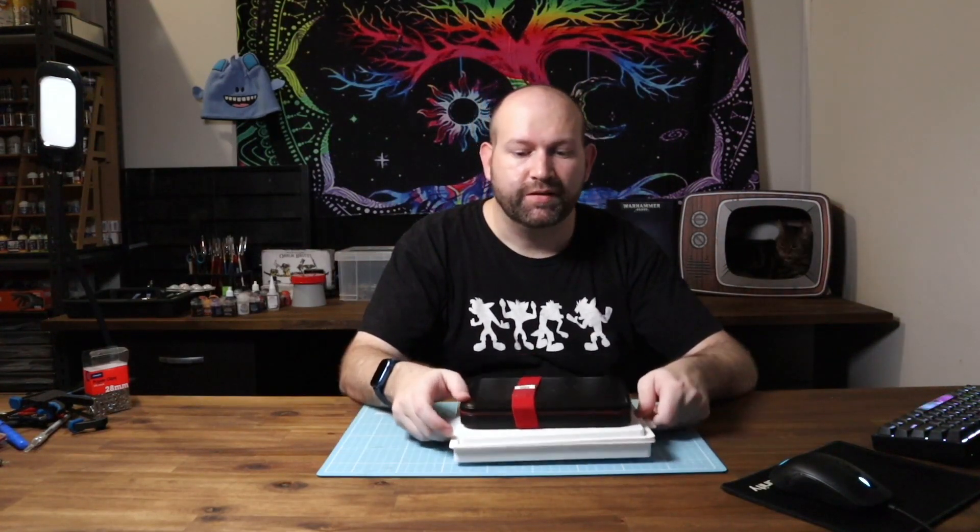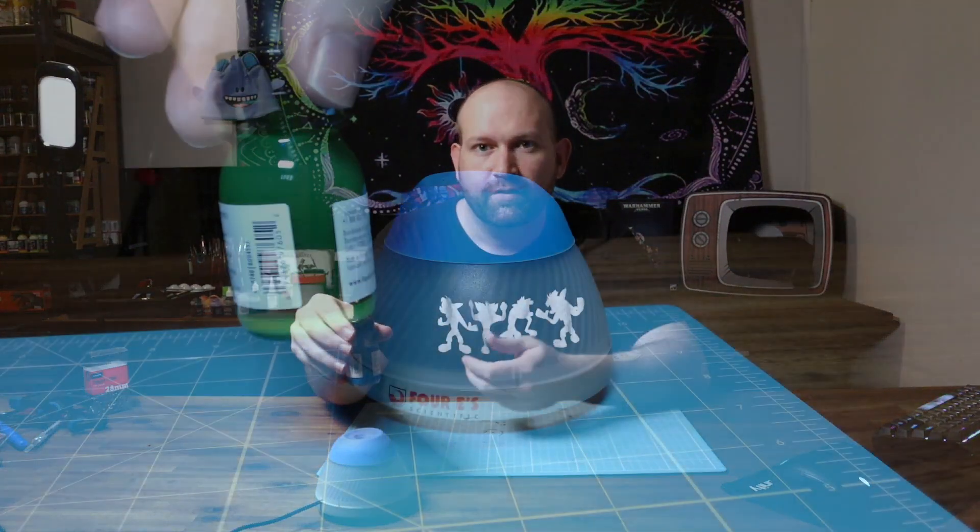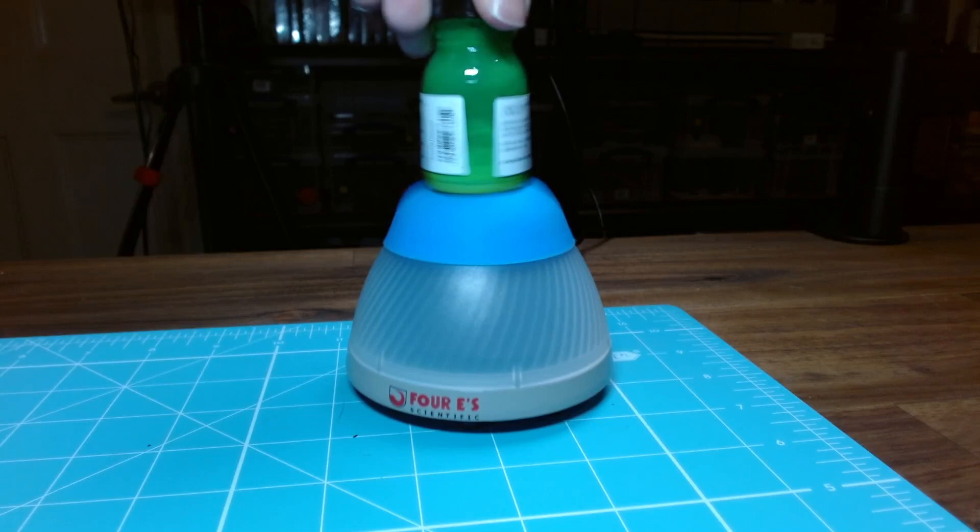Another option is a wet palette. I have one here that I haven't actually used yet and I'm going to do a review on it sometime soon, so keep an eye out for that. This other one is what I've used in the past — it kind of takes up too much space on the desk, which is why I wanted to try the smaller one. These are optional; you might want to get started with just a regular simple palette and then work up to something like this. Also in the optional but highly recommended space is a vortex mixer, which makes it so much easier to mix your paints — you just stick the bottle on top and it's all mixed and ready to go.